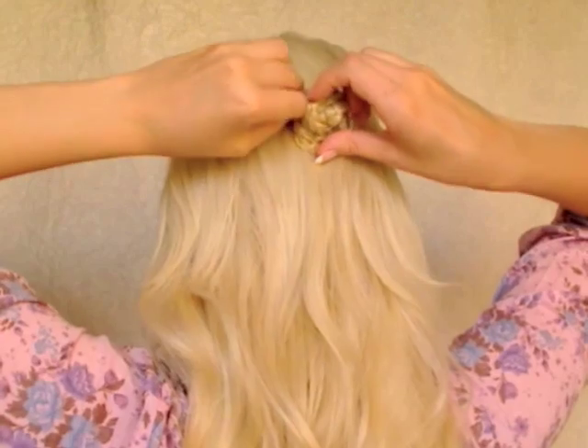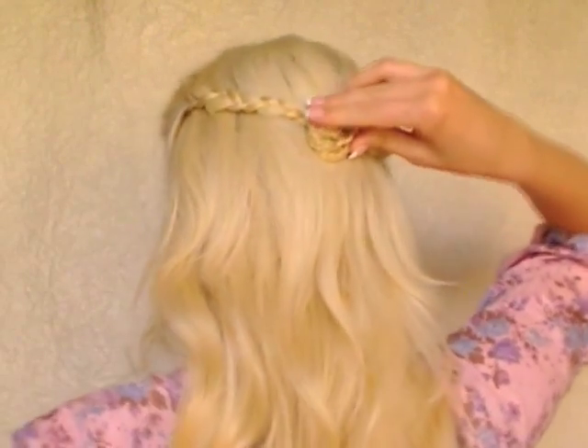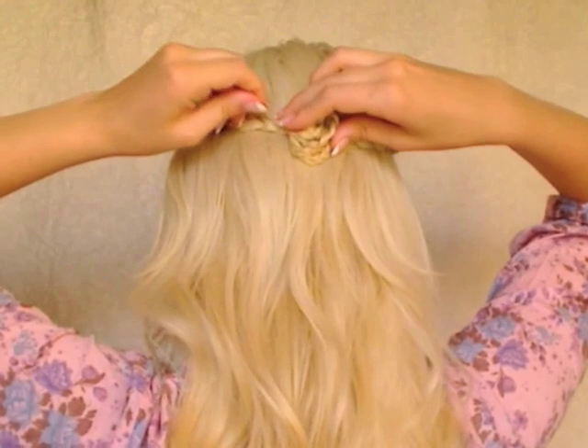I hide the ends of my braid under this bun. I want to secure it in place, and for this purpose I use a couple of hairpins that I weave through all the layers of my braided flower.